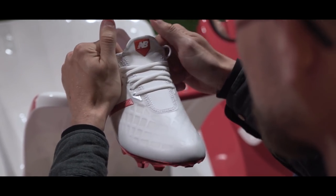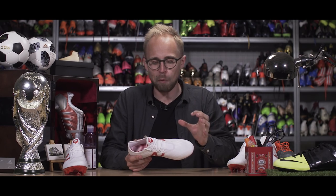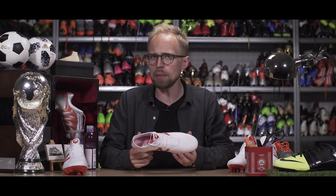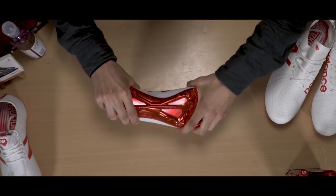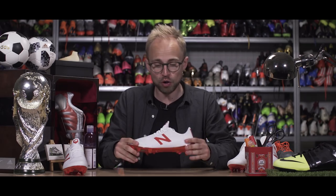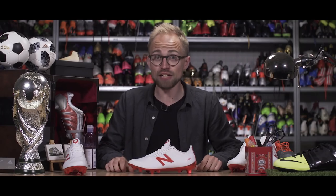New Balance wanted to clean up the striking surface, which they did with a more shallow and shorter lacing system. While I understand the thought behind it, I am a little skeptical about lockdown — with such a short lacing system, I can't imagine it being the best in the world, and for a speed machine that's exactly what you want. The soleplate is made with a TPU base infused with nylon, making it very stiff and extremely responsive, reacting to your every move and acceleration. If the lockdown isn't great, the responsiveness idea kind of goes out the window — but we'll have to see. It's a big improvement and a lot more streamlined compared to the last Furon.